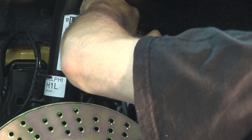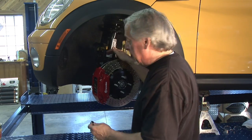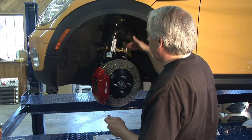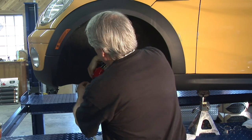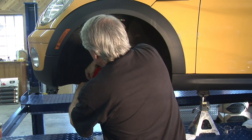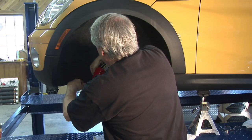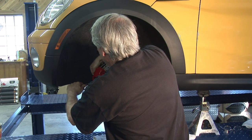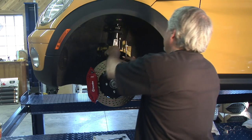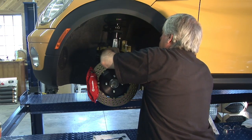Now we've got the brake lines installed. We're going to go back and tighten that banjo fitting. It should have a slight slant toward the rear toward the brake lines — not straight up and down, not perpendicular. Use a 14 millimeter wrench and give it just a little snug. We don't want to tighten this too much — just enough to compress and flatten that washer a little bit. Then let's go ahead and fit the grommet to hold the brake line in place and pop that in.